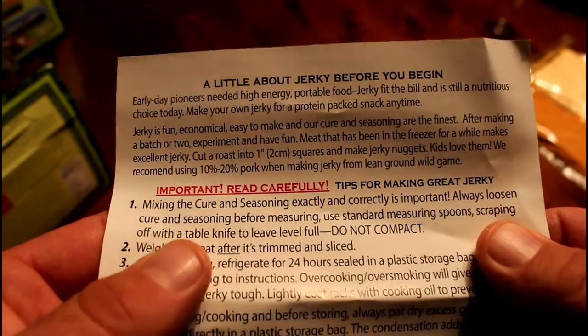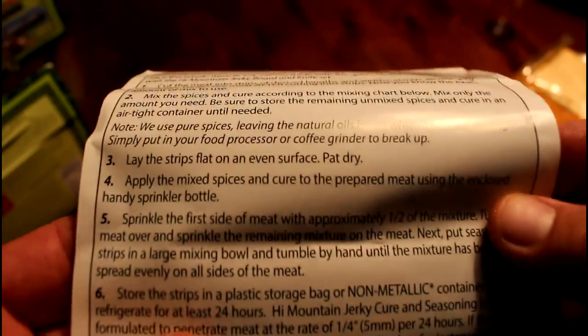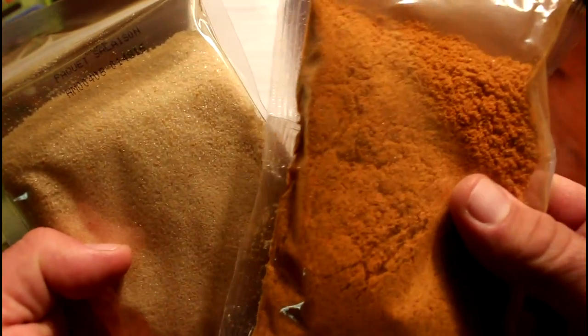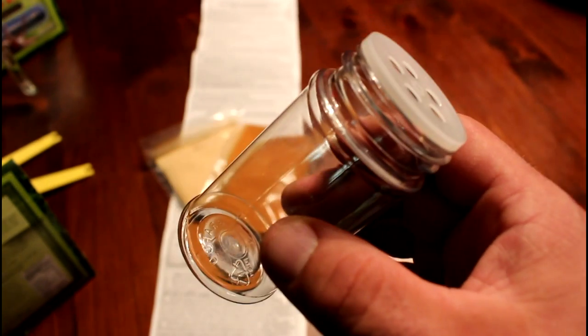What I like most about the High Mountain kits is they come complete with everything you're going to need. The kits include complete instructions on how to make jerky, including whole muscle, ground jerky, how to smoke it, cook it in your oven, or how to make it in a dehydrator. You're also going to get enough seasoning and cure to make up to 15 pounds of jerky, and you'll even get a shaker bottle for your seasoning and cure.